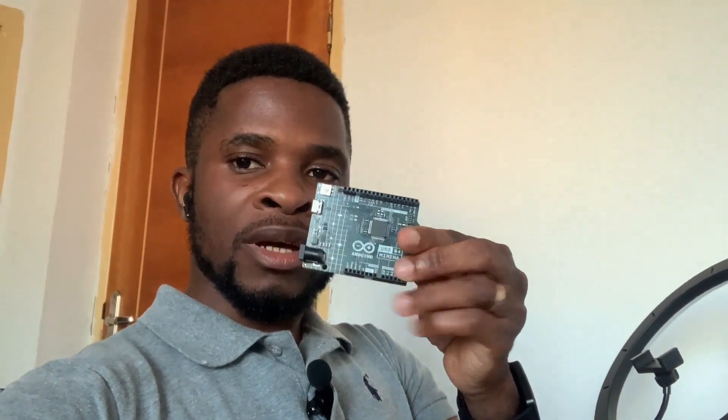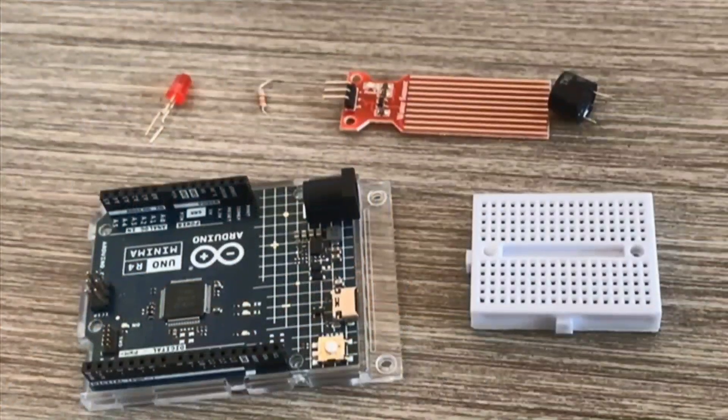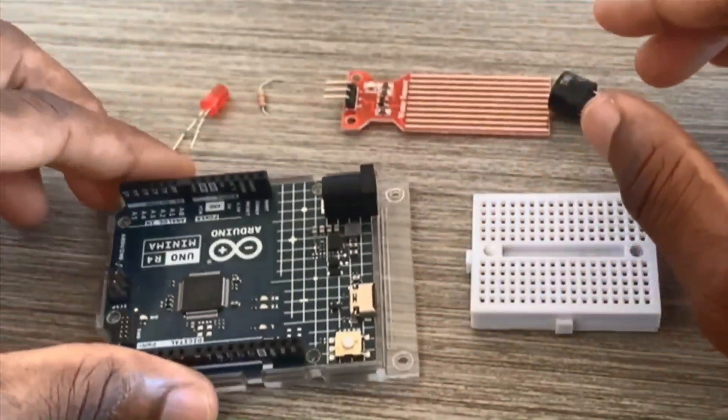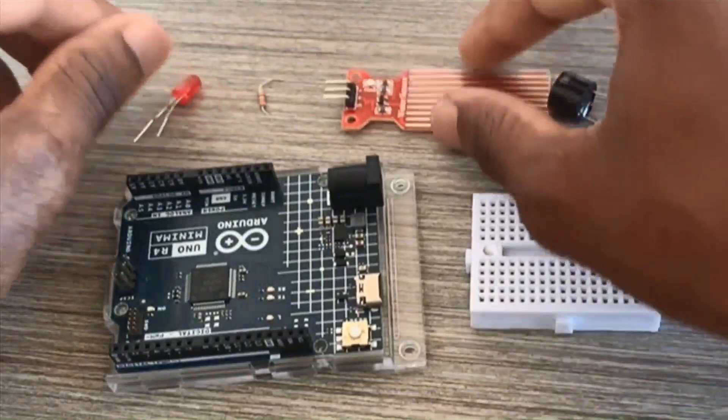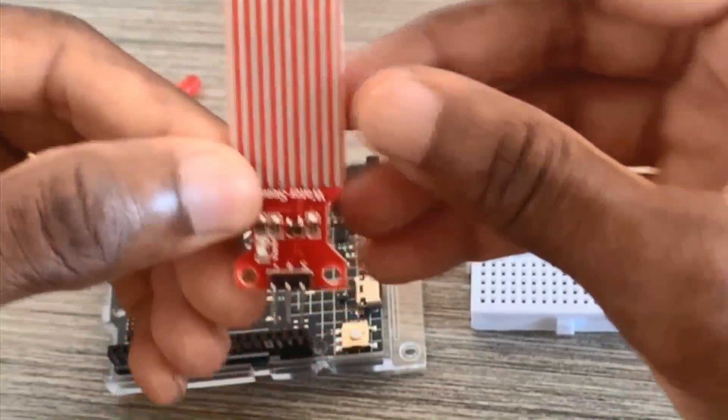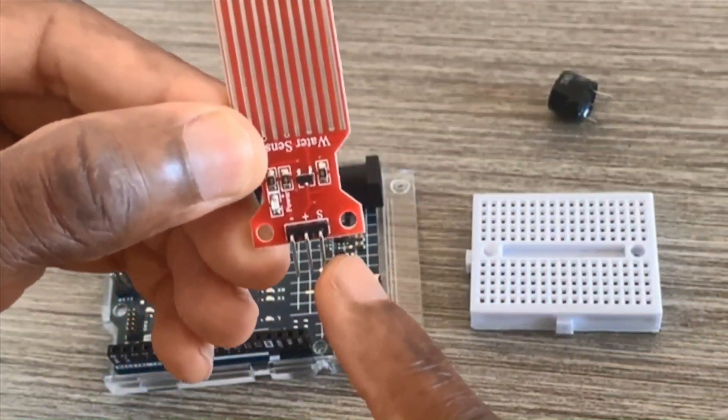Hi there, I'm Itamar and in today's tutorial we're going to be making an alarm system with the new board, the UNO R4 Minima, using the water sensor. We're going to be using the new board UNO R4 Minima and also this water sensor.